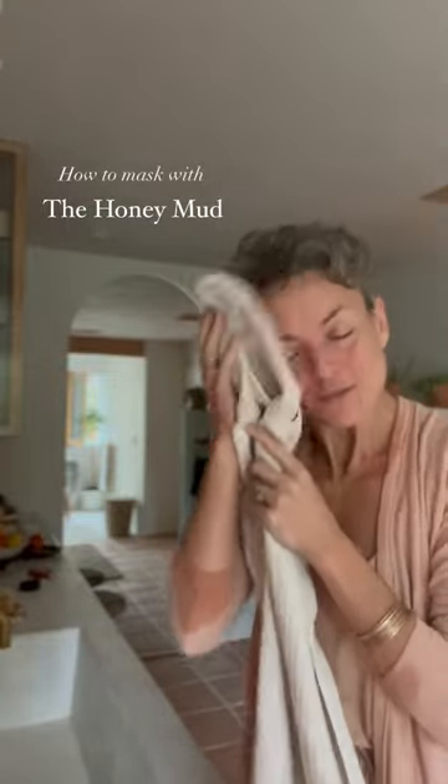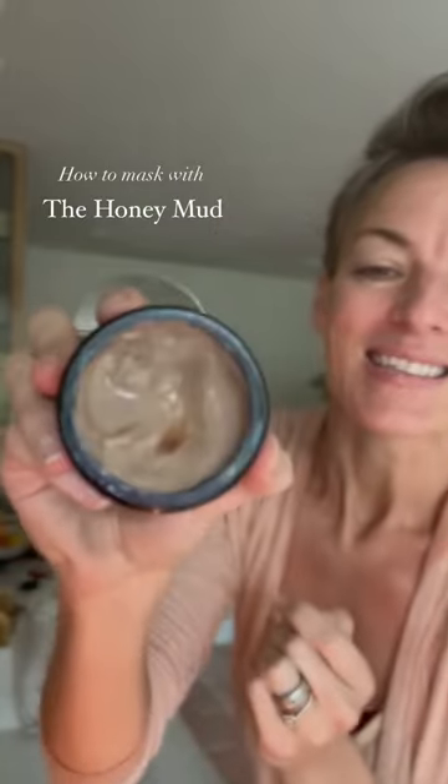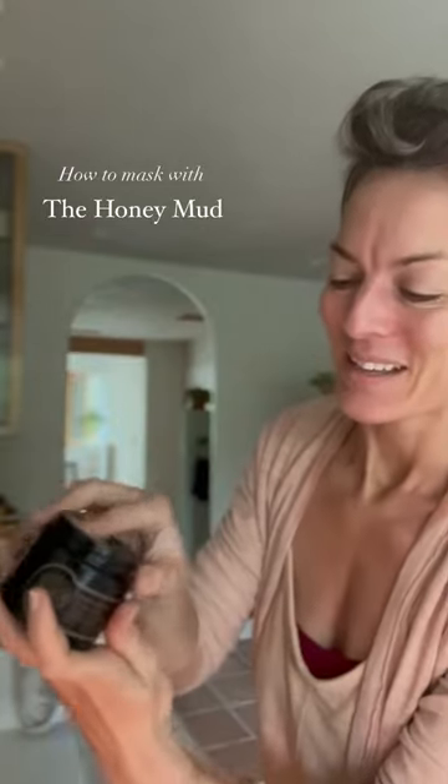Go ahead and pat dry if you like with a fresh, clean towel. You can also leave skin wet if you like. However, as soon as you add the honey mud to your skin, if your skin is wet, it will transform to a silky milk. If you leave it dry and sweep it in nice and thick and rich, it maintains this gorgeous pudding-like texture. So let's scoop up a nice generous amount for masking — about half this amount to cleanse, but to mask it's nice and rich.